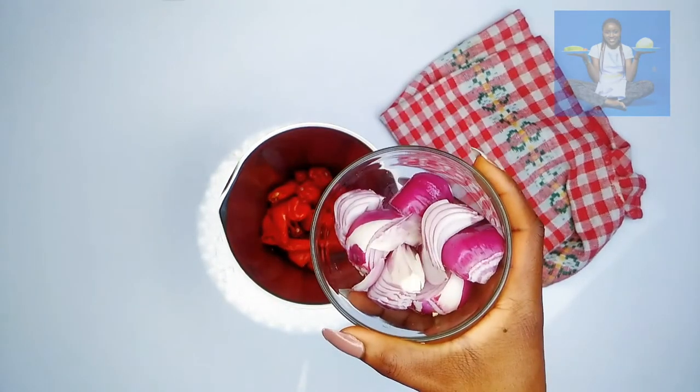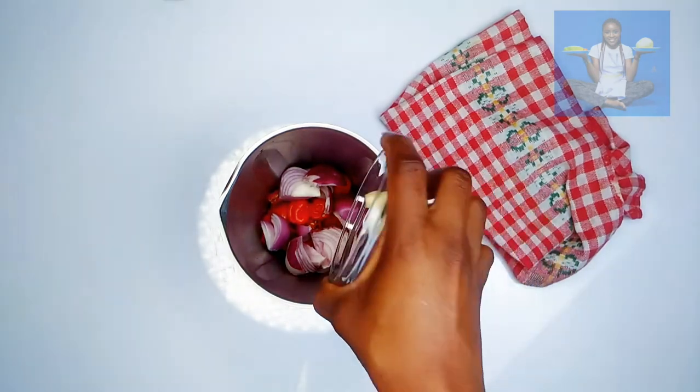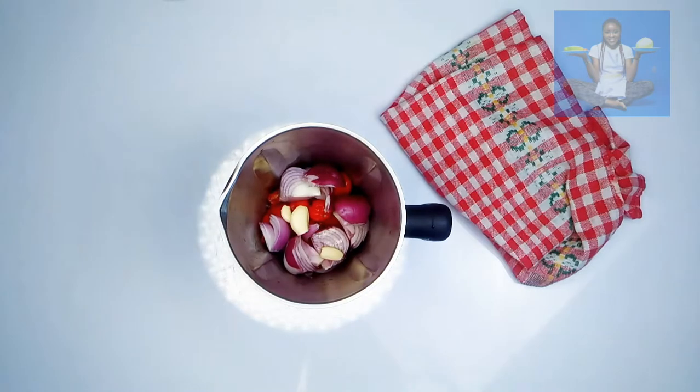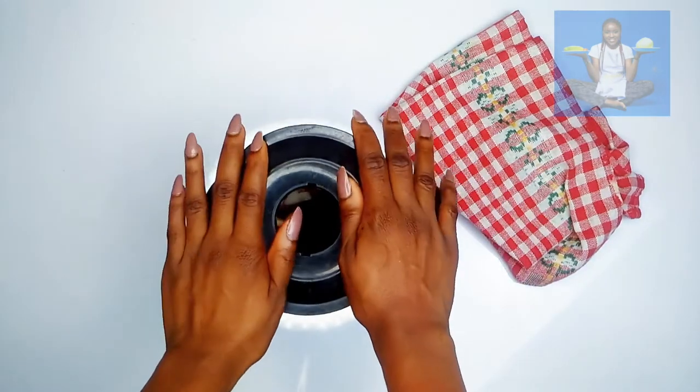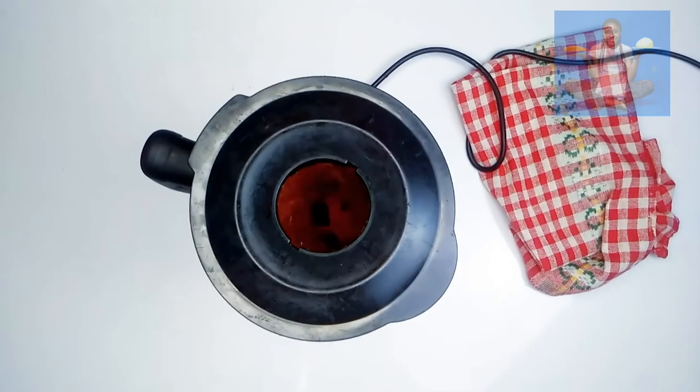shambour, onions, and garlic. You can actually omit garlic if you want to, but if you're like me, use garlic — it makes it taste different. I just added a little water to aid blending. I'm going to blend this for 20 to 30 seconds.